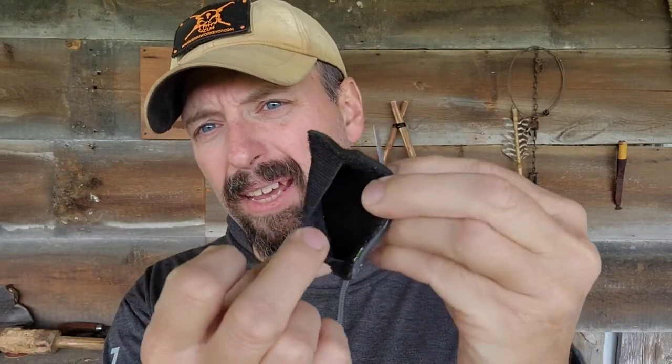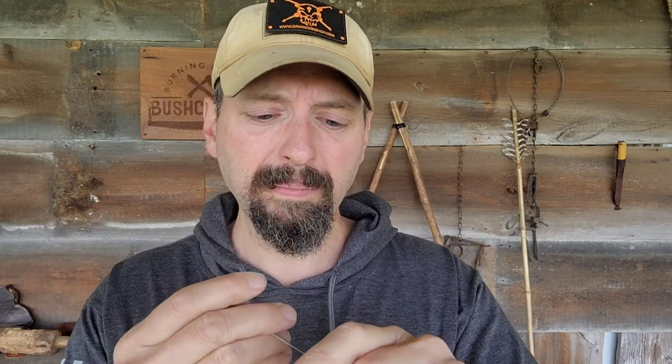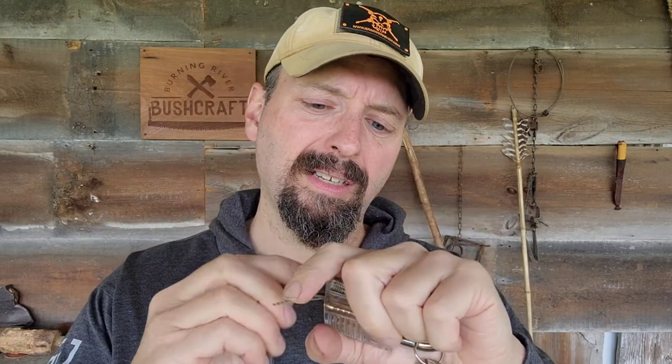The handy thing about these smaller picks is you can actually take them off the card and put them in something like a concealment patch. You can have a Grim morale patch with a lockpick, a shim, or a few key items concealed in there and nobody's going to know the difference. These are a great tool to add, and it's a great skill set to have as well. If you've never done this before, picking up one of these clear practice locks is definitely going to be your best bet. These clear locks aren't exactly the same as picking an actual lock, but it's a great way to learn, and you can progress from there to some of the more common locks that aren't a whole lot harder.